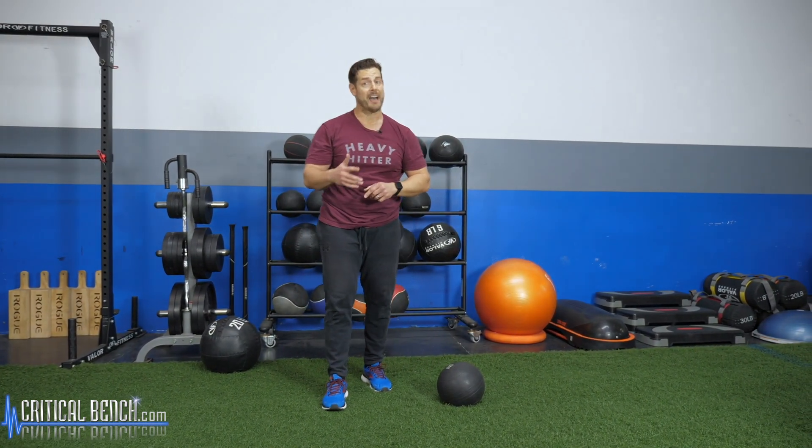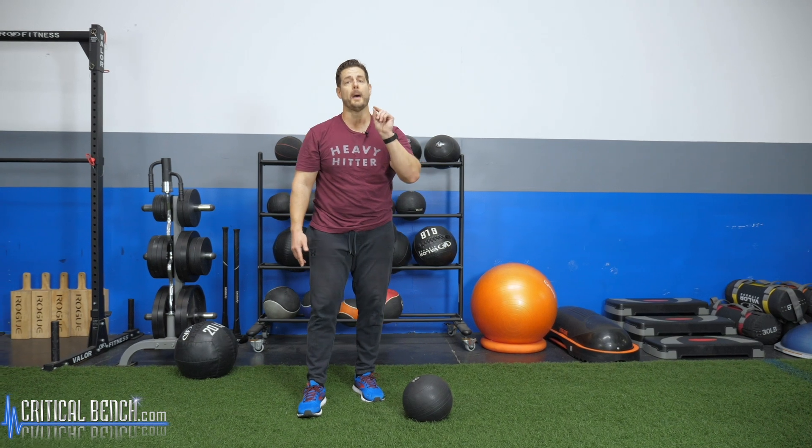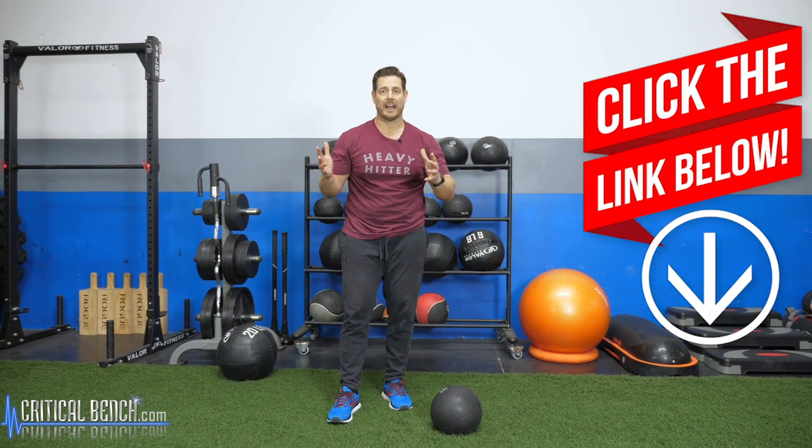Before I show you the next five, I want to share a workout series I created called Medball Mayhem. It's a series of different workouts using medicine balls, just like you see in this video — lots of different exercises for legs, upper body, core, you name it. If you want to check that out, go to the pinned comment below and you'll find a whole bunch of different workouts to choose from, try, and enjoy.